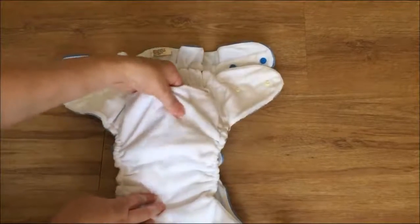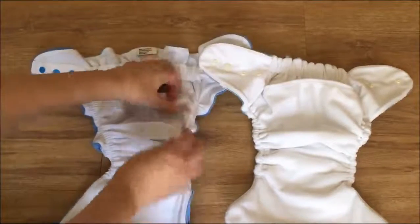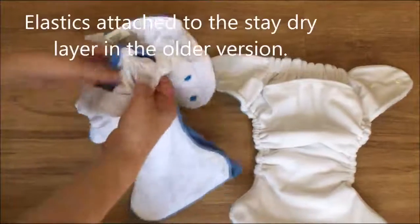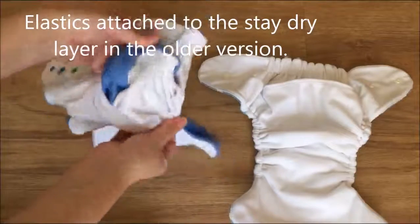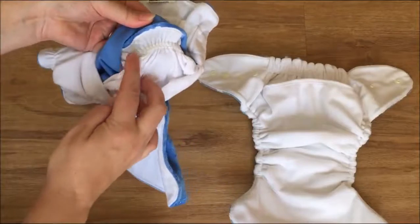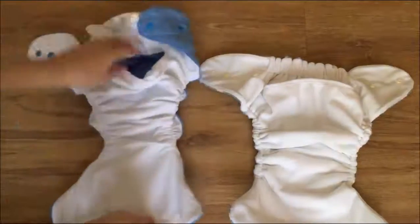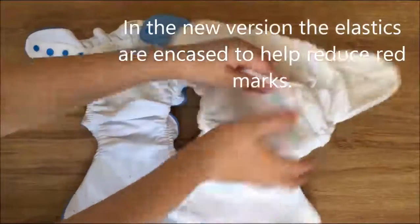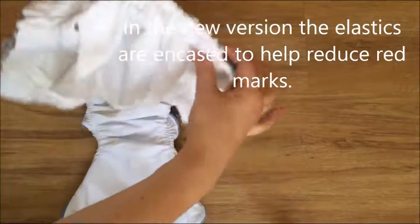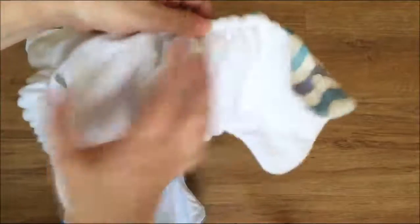You have the same nice big pocket. Now you will notice the elastics are sewn onto the suede in the old version. In the new version, the elastics are encased, as you can see.